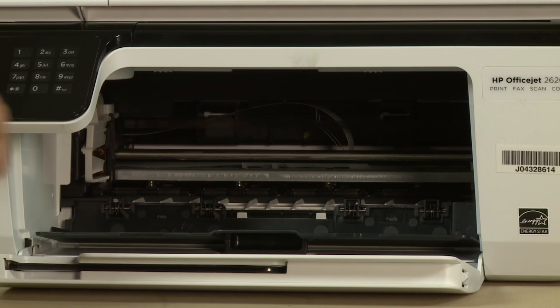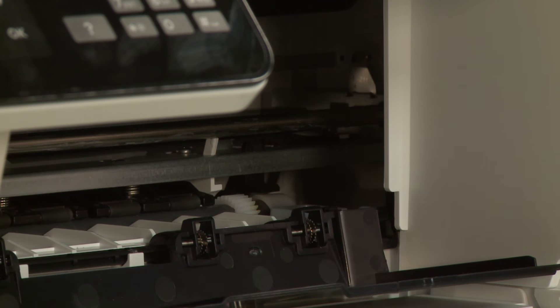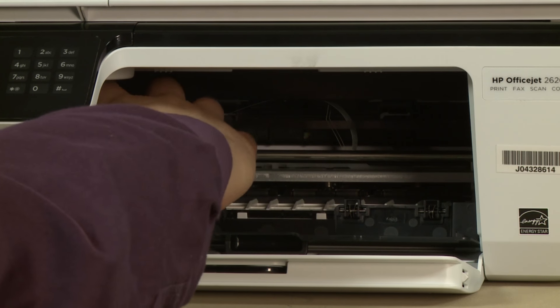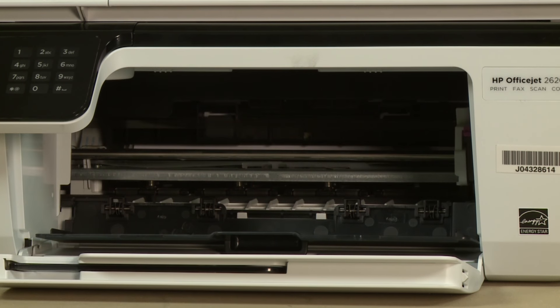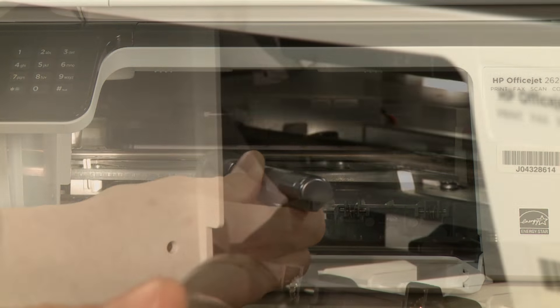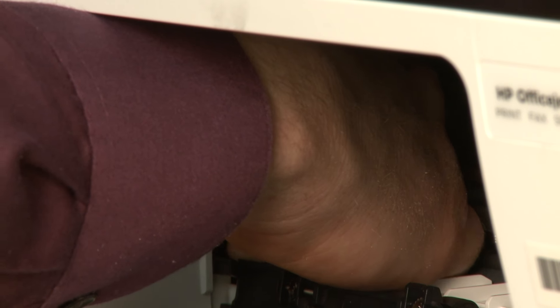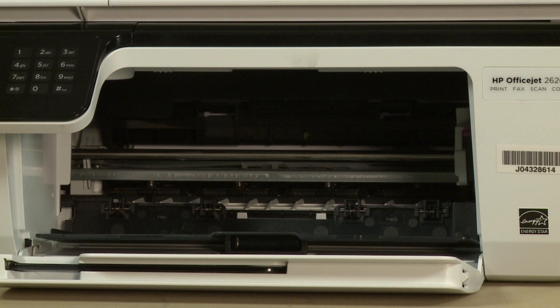Move the carriage to the left side. Using a flashlight, check the right side of the carriage path for obstructions. Remove any obstructions that are found. Then move the carriage to the right side and check the left side of the carriage path for obstructions. Once all obstructions are removed and the carriage can move the full width of the carriage path, close the cartridge access door.